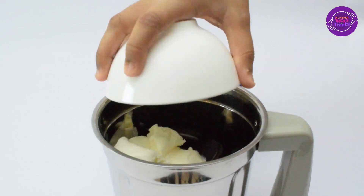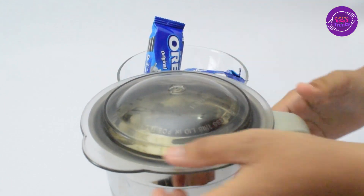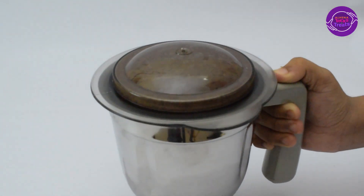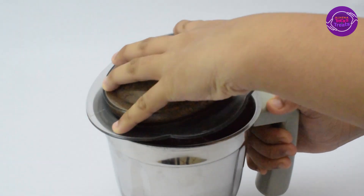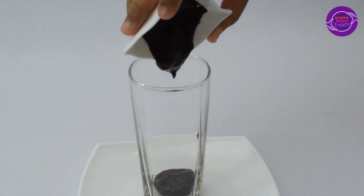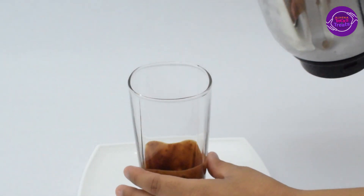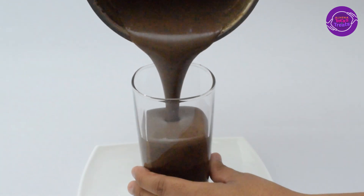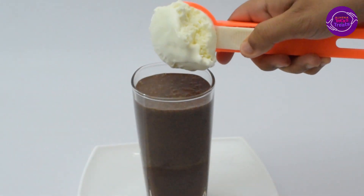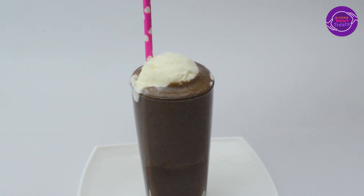Now adding some vanilla ice cream and milk, and I'm going to grind this well in the mixer. It's ready — it looks so tasty, I'm really in love with this! I'm adding some dark chocolate on top to give it extra flavor. You can use any kind of chocolate, but I prefer dark chocolate. Adding a scoop of vanilla ice cream on top — and yeah, I'm going to drink this now. It's so good!